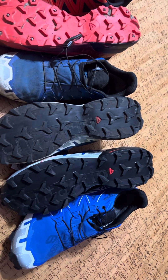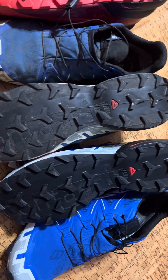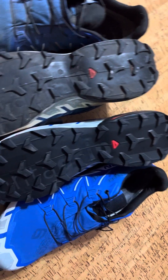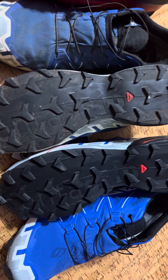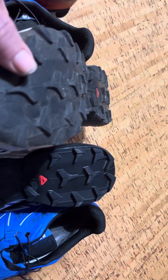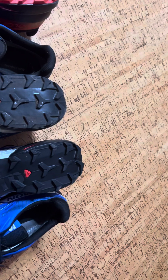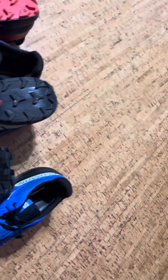That's my number one complaint — the wear. I wish they would do more to address it: a different rubber compound, bigger and bolder lugs, something. A shoe that is less than two months old and the tread looks like that is a problem. These shoes aren't cheap — I paid pretty much full price at roughly $160.